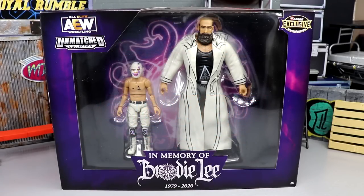Welcome back to another My Damn Toys video. Today we are back with a brand new AEW action figure review on the brand new Ringside Exclusive AEW Unmatched Brodie Lee and Negative One two-pack.